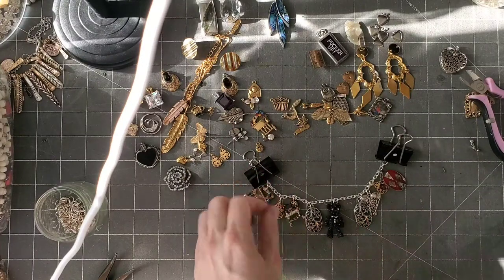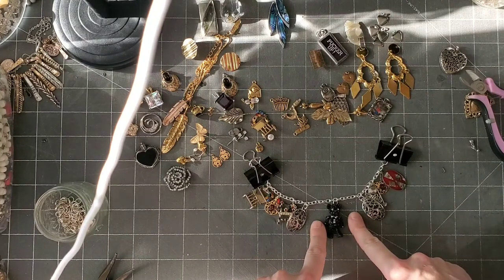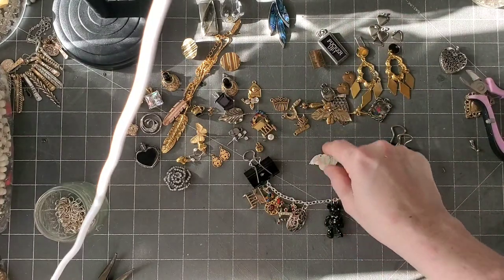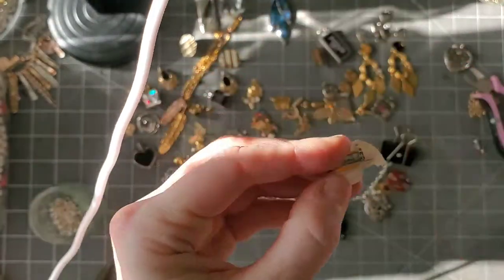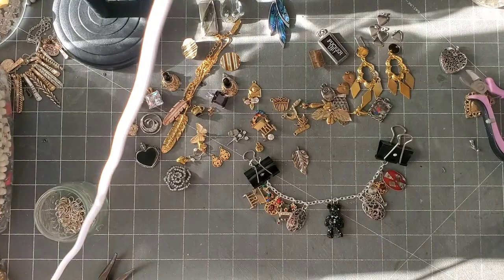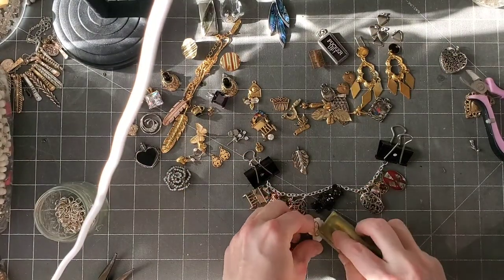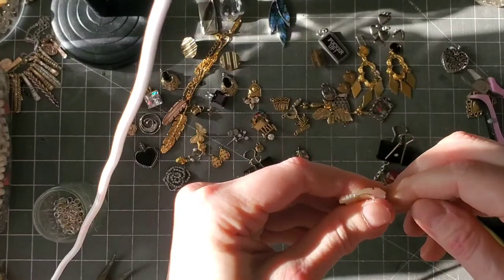I like my charm bracelets chock full, so I think I'm going to put some stuff right next to the teddy bear. I like this fish — he's cute — and a leaf. Let's do that. The fish is also a pin, and this old glue comes off super easy. I have a little sander — I can see the back has some gunk — so I'm going to take my paper and sand it a little bit so it's smooth.